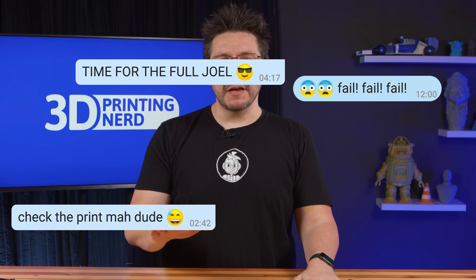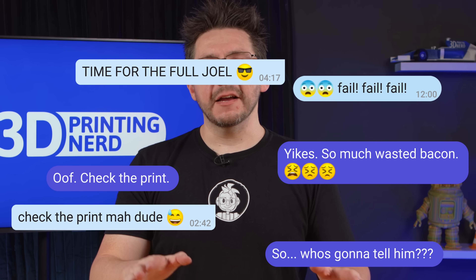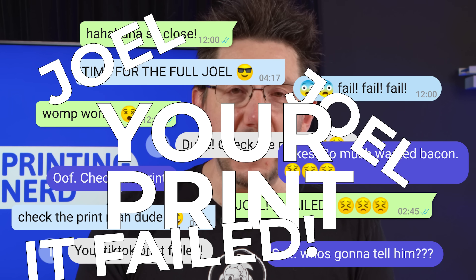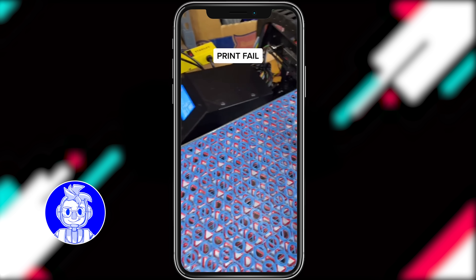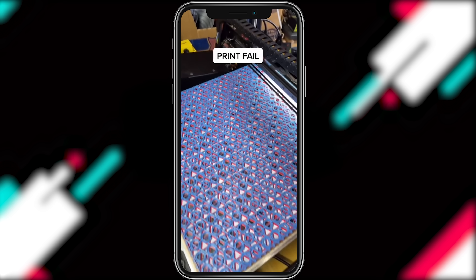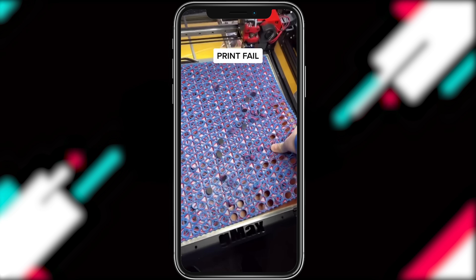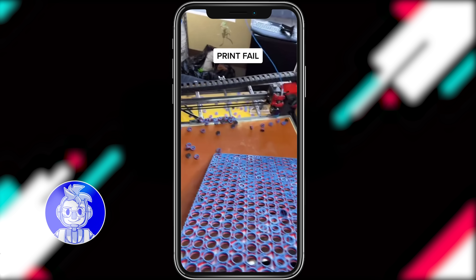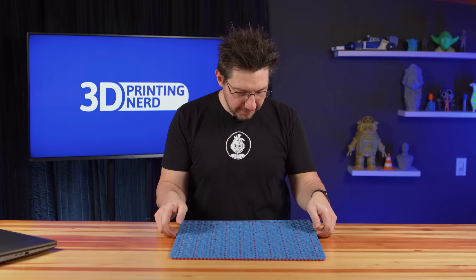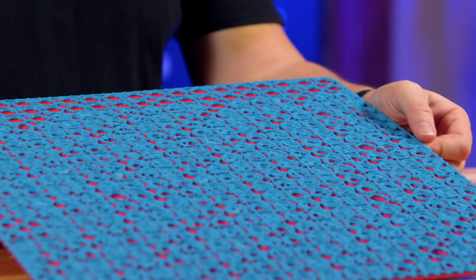Then I woke up one morning to text messages, private messages on TikTok, Twitter DMs, Facebook messages — 'Joel, your print failed! It stopped!' I got to the bottom of it. It was looking so good, we were almost on day two, it was going strong — and then total failure.